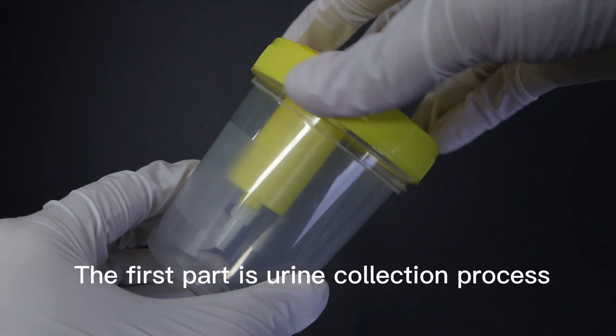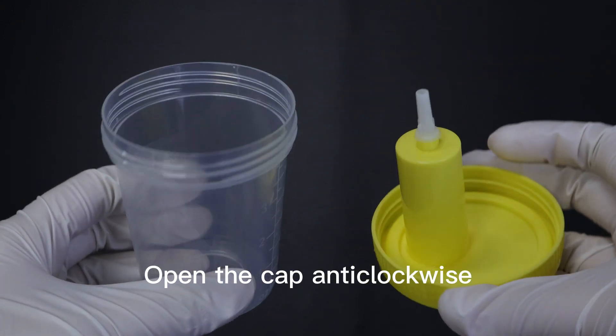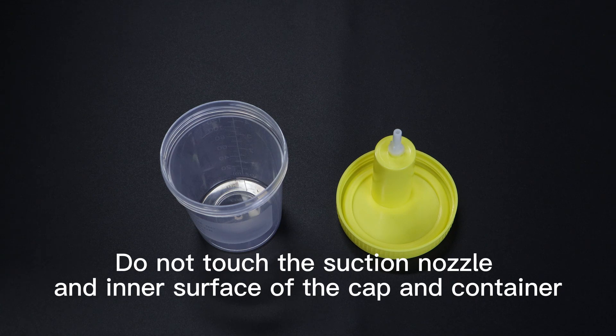The first part is the urine collection process. Open the cap anti-clockwise. Do not touch or remove the label. Put the cap on a clean surface. Do not touch the suction nozzle or the inner surface of the cap and container.